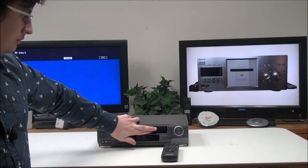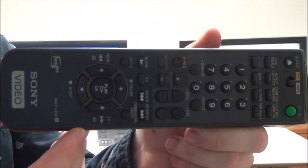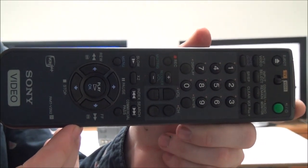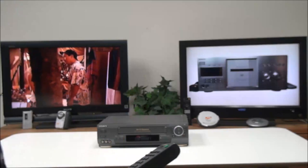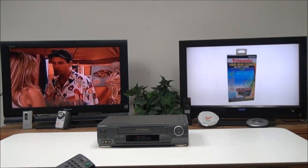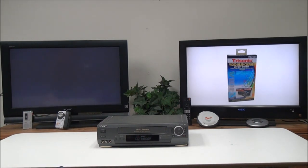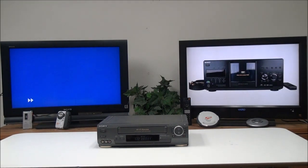This is the original remote for it. It's got a bunch of different functions — you can access VCR Plus, go to the menus. You've got stop, and if you hit stop and then fast forward it'll do a fast fast-forward as opposed to a regular fast forward. It also has fast rewind.